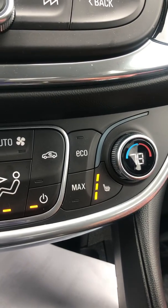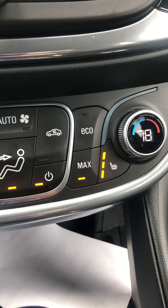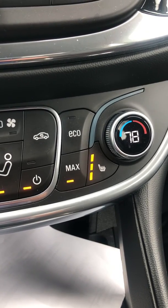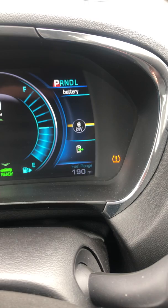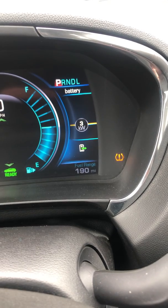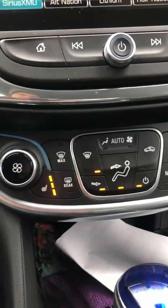I usually put it on max if it's a really cold day and you really need heat — maybe 10, 15, 20 minutes to get the car warmed up — and then I go to eco, which reduces the power it's using. So on max you can see it on the power meter, then switching to eco it drops down from about six to five, four, three. You can see it doesn't use as much power on eco.